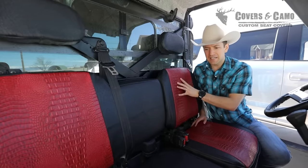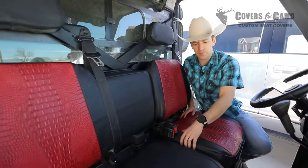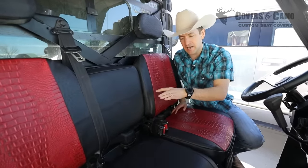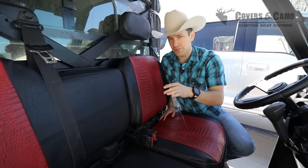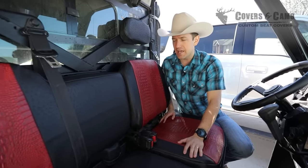So we're checking out this seat here. It's a 6040 seat — 6040 on the backrest and 6040 on the bottom as well, so there's that split inside there. If you're selecting your seat online, make sure you select the right type, or just let us know and snap a photo of your seats after you place the order, and that helps us determine what seat type you have.